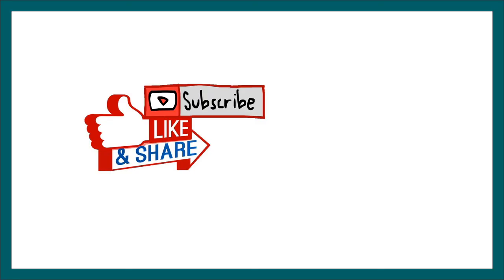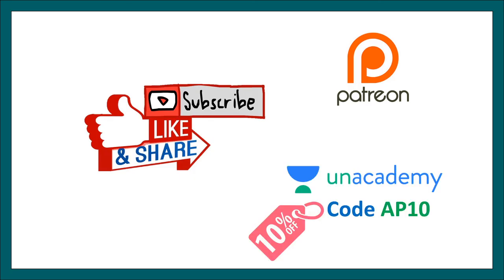I hope you enjoyed this video. If you liked it, give it a thumbs up, and don't forget to like, share, and subscribe. You can support me on Patreon, and access my courses on Anacademy — India's biggest learning platform — using code AP10 for a 10% discount.